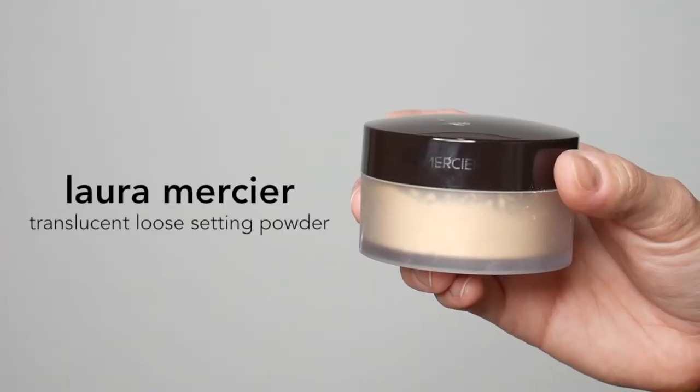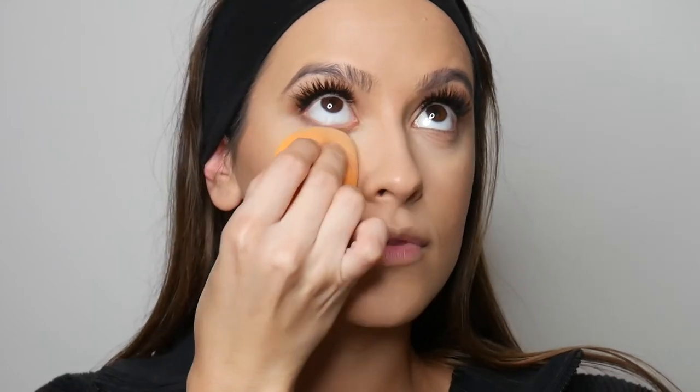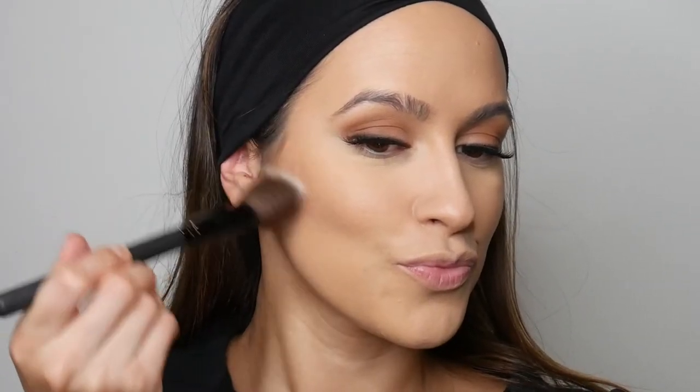To set my under eyes, I'm going in with the Laura Mercier Translucent Loose Setting Powder in the shade Honey. And to set my contour, I'm going in with the Anastasia Beverly Hills Powder Bronzer in the shade Saddle.